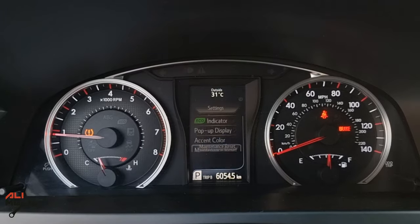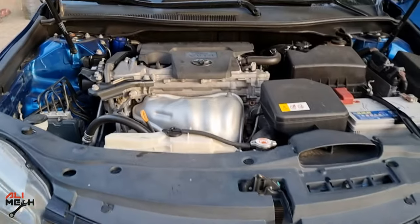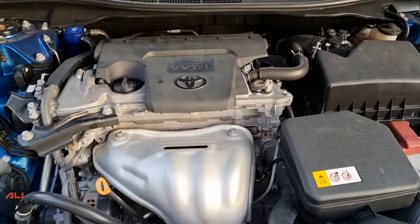And that's how to replace engine oil and the filter on a 2015 to 2017 Toyota Camry. Hope the video was helpful and you learned something new — if it was, like and subscribe if you haven't already. I'll see you in the next one. Bye for now.